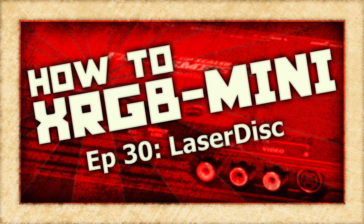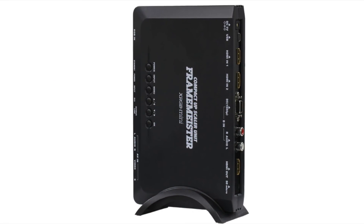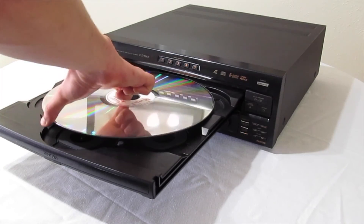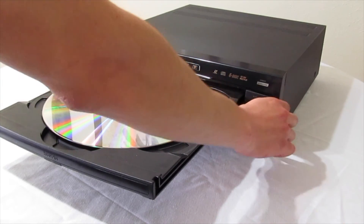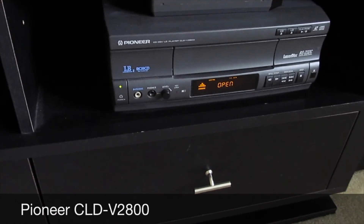On this episode of How To XRGB Mini, we are going to take a look at how to use your Framemeister to get the best possible picture out of your Laserdisc player. For this particular demonstration, I'm going to be using my Pioneer CLD V2800.